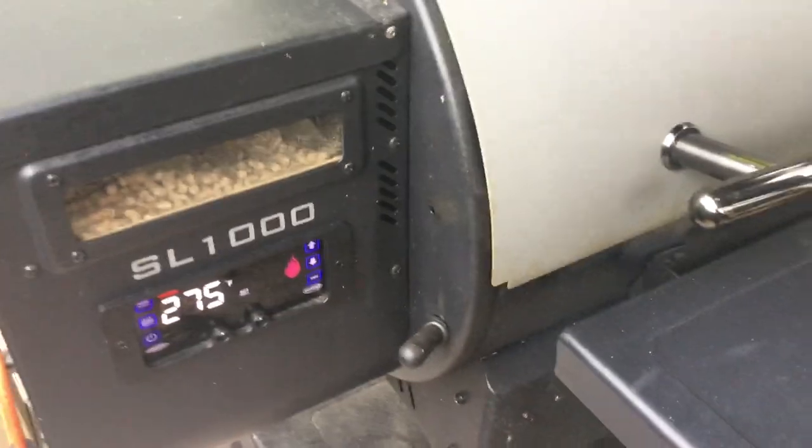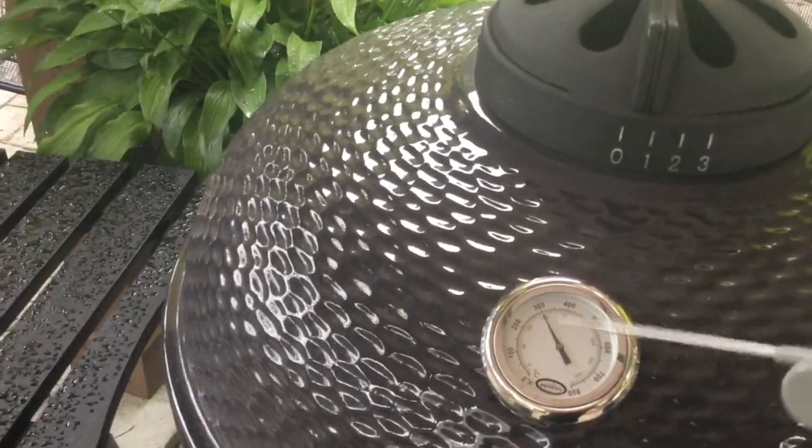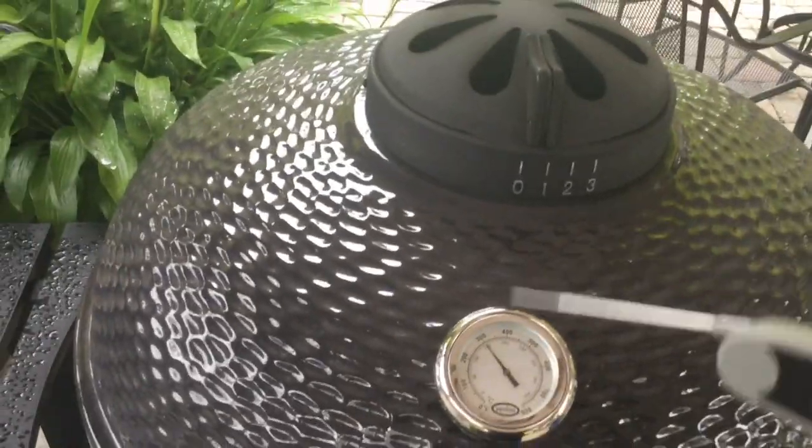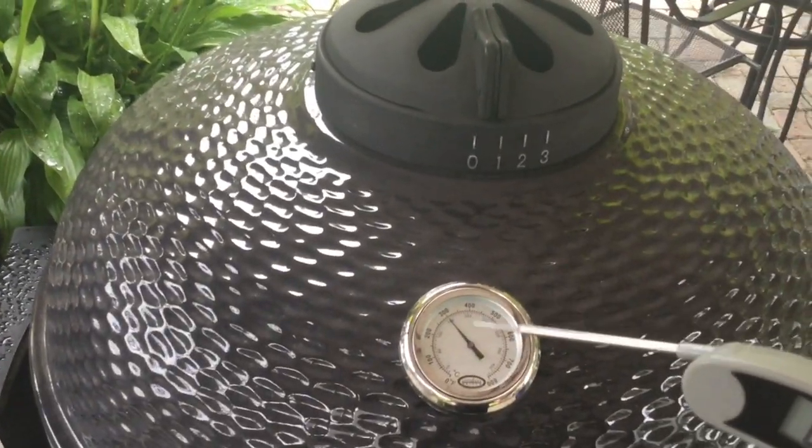Over on the Kamado, I'm running right at 300. I lowered the top vent to just below one, and only left one set of holes on the bottom vent. Hopefully I can maintain that temperature just under 300.